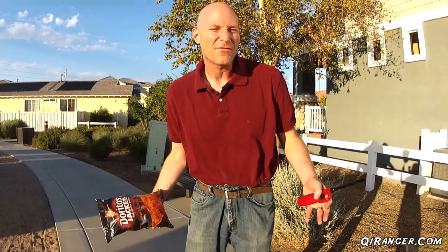Summer is here, and one of my favorite activities is of course going out and doing a little camping in the woods. And that means you need a most excellent campfire. And what's the best way to start a campfire?